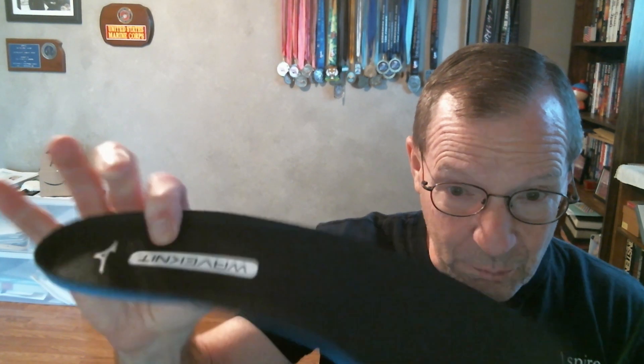The first thing I do with every shoe is remove the factory insert — to me it's poor, there's no real support there. I go to the store and buy the same aftermarket insert I use in every shoe. Between that insert and the support built into the shoe, I feel I got an excellent ride. Some people don't have a problem with the factory insert, but I don't feel you get the support you need from it.